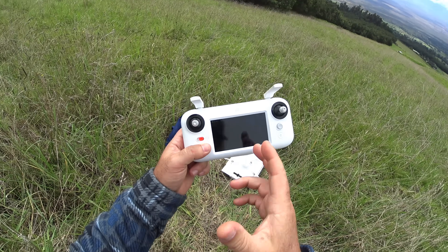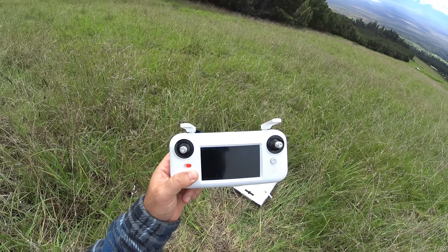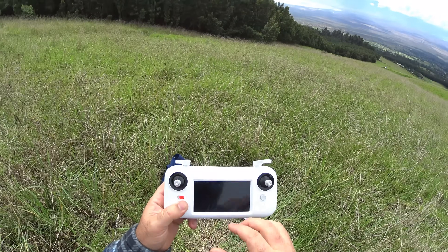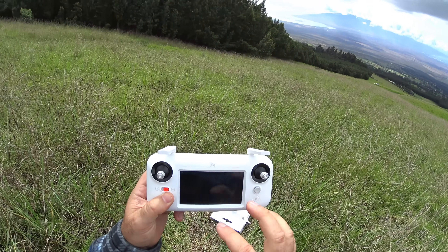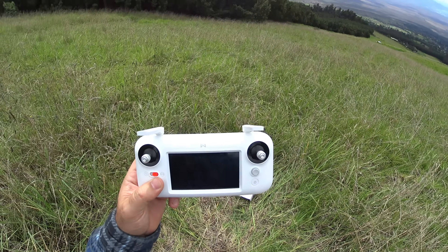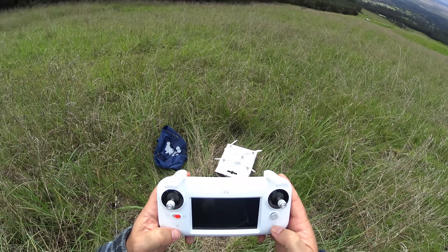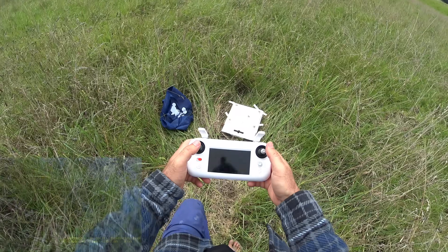As you guys know, this doesn't really have a cell phone mount — it actually comes with its own screen. I'm going to be recording this; it has an FPV record option where I can record what I'm seeing on the FPV, minus the telemetry unfortunately. I'm also going to be recording on the drone itself in 1080p. Let's go ahead and take off and see what we can do.